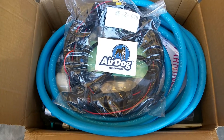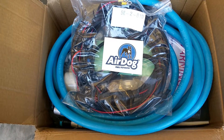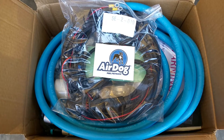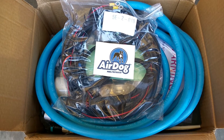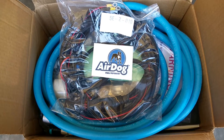Hey guys, welcome back. This is Fabian with Toxic. We've got here an AirDog pump — it's a water fuel separator pump. This application is for a Duramax; we will be installing this on an LML Duramax.